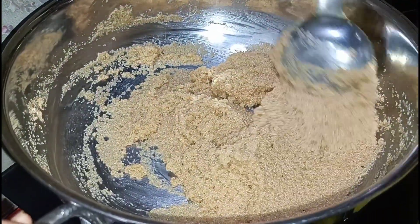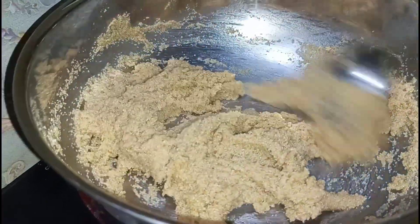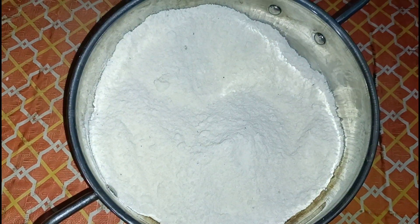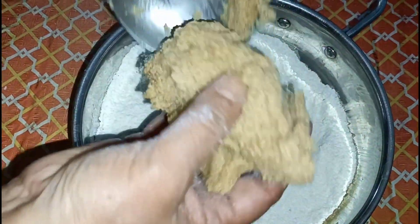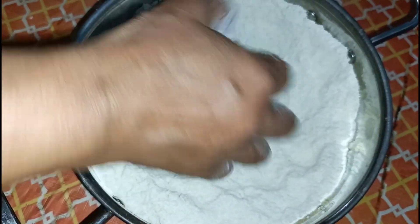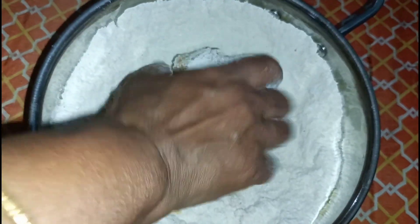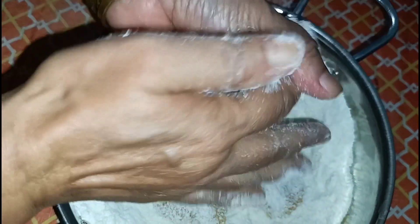Let's put it in the wok and mix it in a little bit. The bones are dark, so they're dark. They are dark and they are dark.